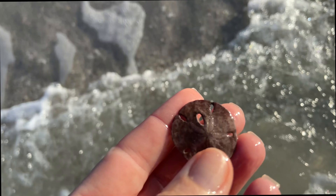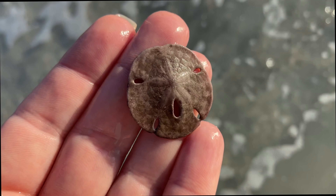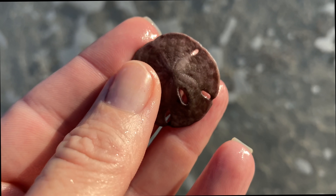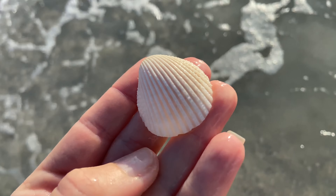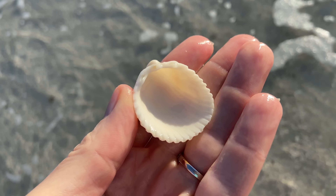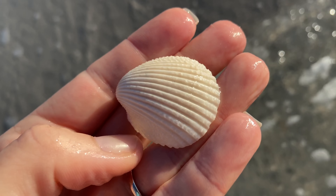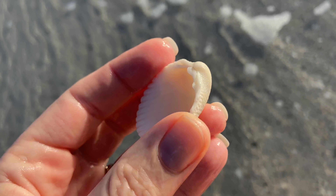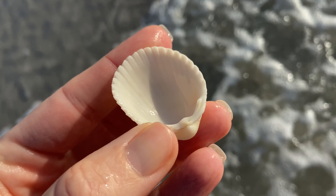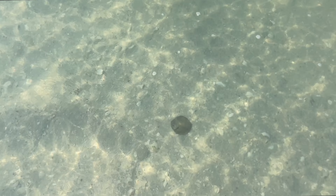Here is another sand dollar — again it's very dark, but that is collectible, that is deceased. It is smooth, it has no little hairs on it, so it's perfectly safe to keep. And this is really, really cool — this is a prickly cockle, but it's an albino prickly cockle. That is not bleached out, that is albino. You can tell there is zero color, it's completely white. Very cool albino prickly cockle.